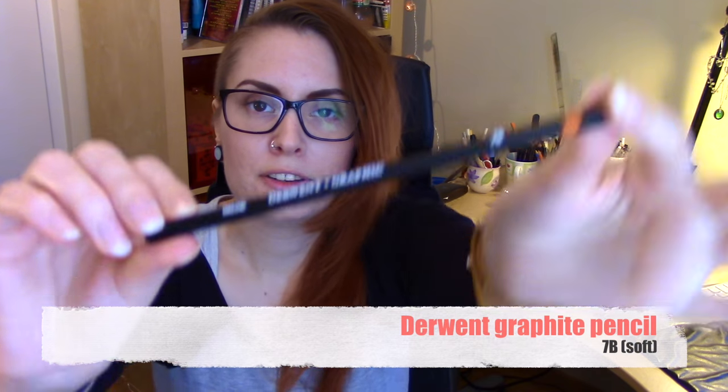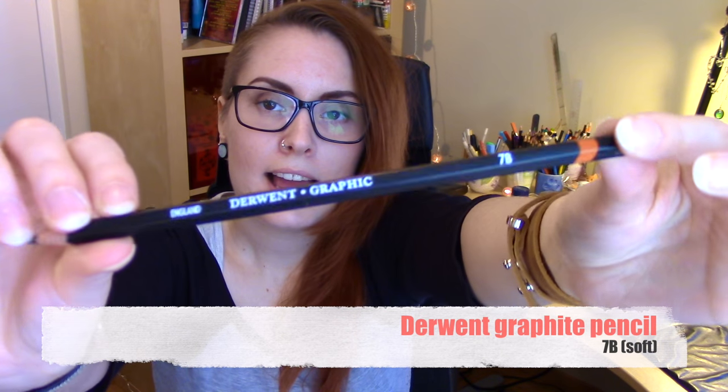The next supply in the box is this Derwent graphite pencil, and it's a 7B, which means the lead is pretty soft and dark — the softer it is the darker it is. I really like this brand; I have them in both regular pencils like this and also color pencils.